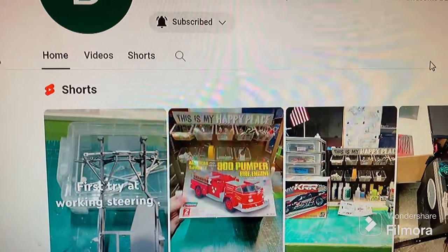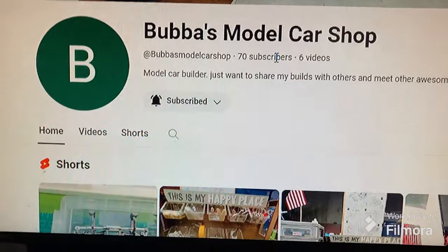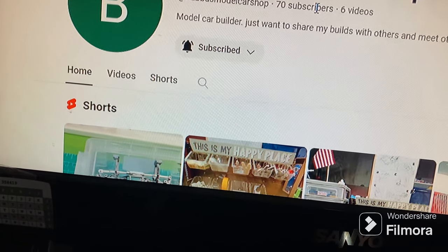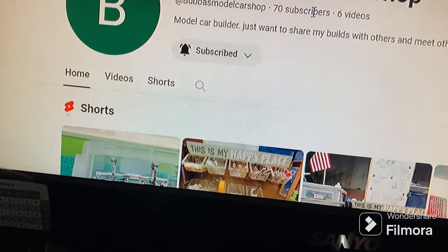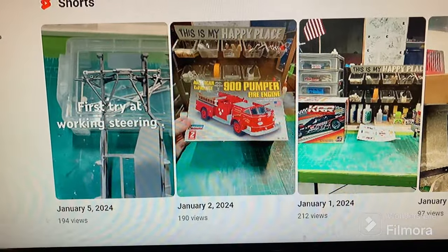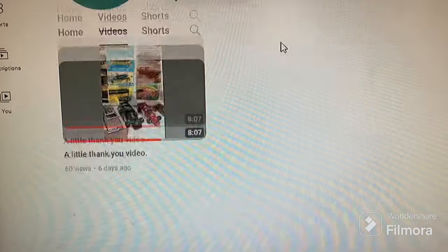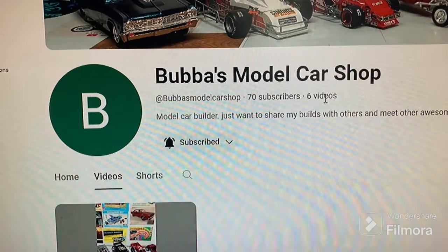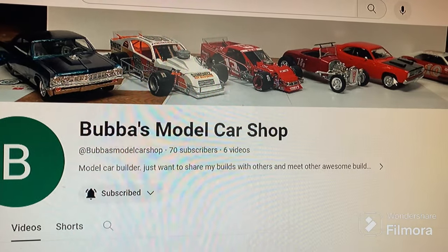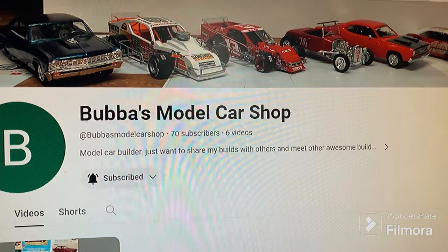The other one is my friend from Bubba's Model Car Shop — Mike. He's a member of a Facebook group I'm in as well. He's just sort of getting going with his channel. He was trying to figure out how to do videos, which he has now figured out, and he got his first full video out — before that he'd just done a couple of shorts. He's really just getting started, but if you go check him out you can see he does some really great work. I just wanted to give those guys a shout out.